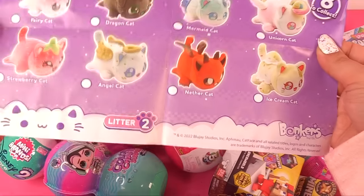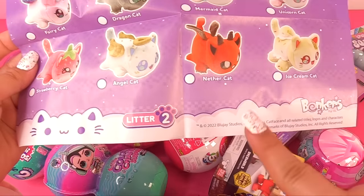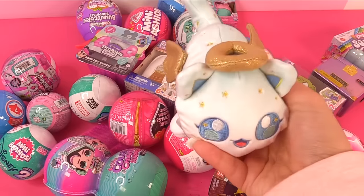Look at all the other ones — we have Angel Cat, the little strawberry cat, and the nether cat. Dragon Cat! There's so many cute ones. Squishy little Aphmau cat.